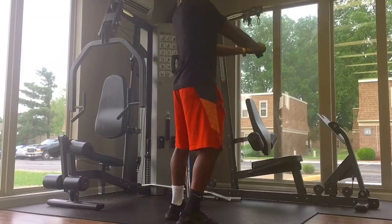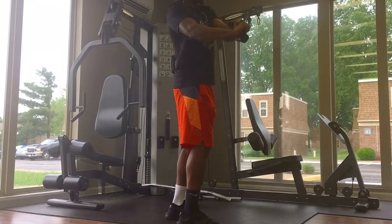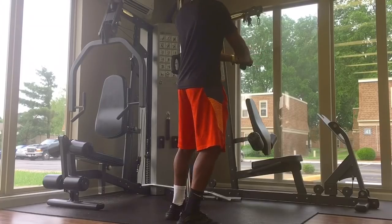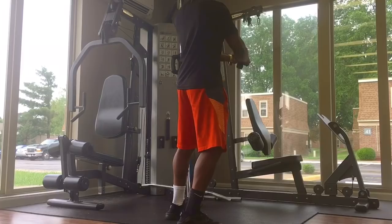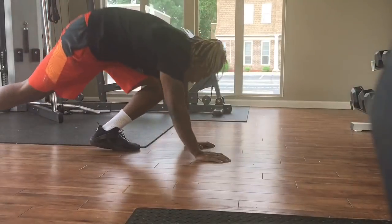Make sure you switch and do both sides evenly, and you want to hit between 20 and 30 reps. That high repetition is going to tone your muscles. As you twist, make sure your head is twisting with your arms and your hands.